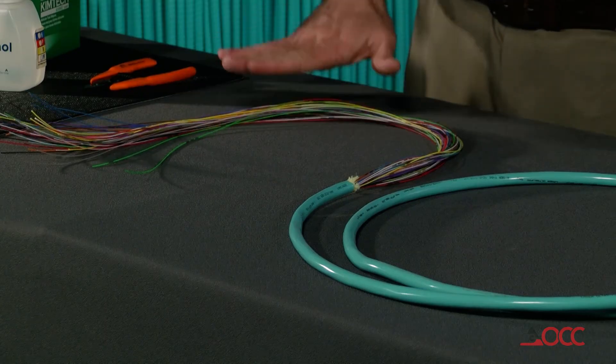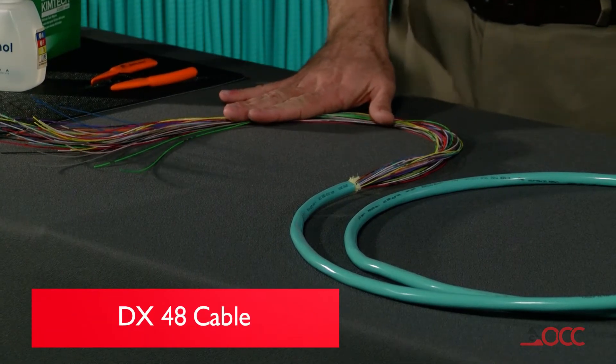Hello, my name is Scott Fitzgerald and I'm a senior engineer with Optical Cable Corporation. Today we are using an Optical Cable Corporation DX48 cable.